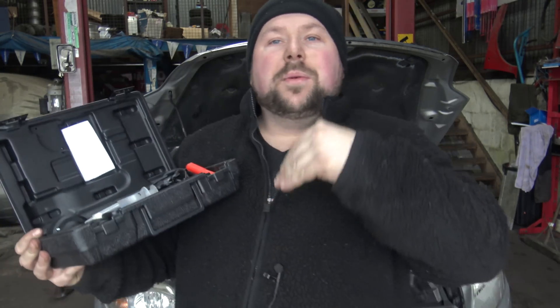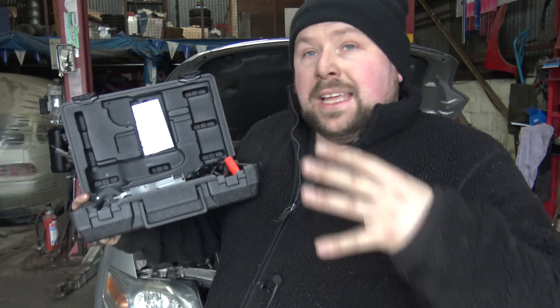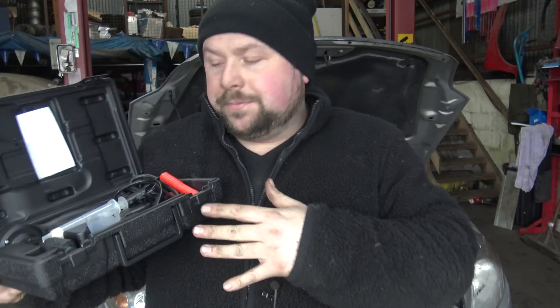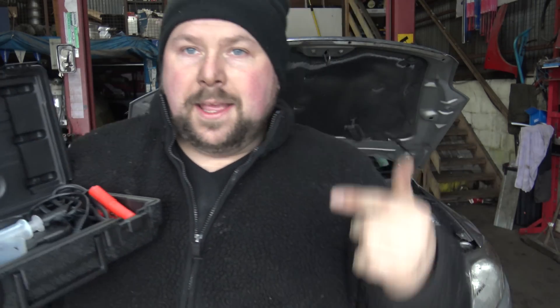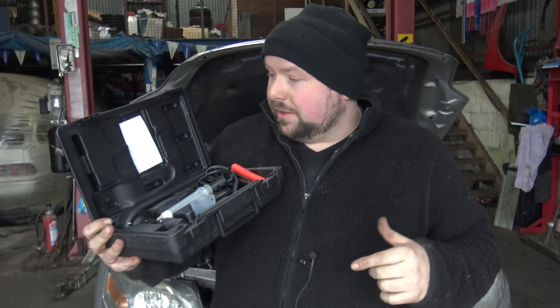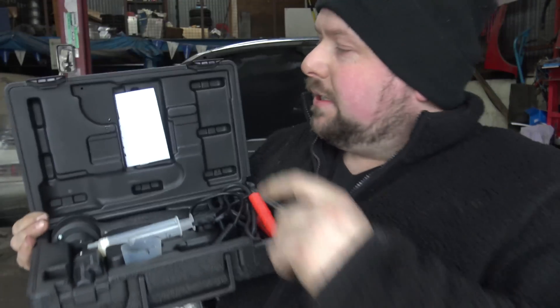We're boiling it so we can see exactly what temperature it's going to boil at. If it fails the test we know we can replace it — simple as that. There are other testers on the market and I am going to do a comparison, but you'll see why the boil tester is the way to go. This one is from Hobby Tools — it's their new kit, they sent it to me.